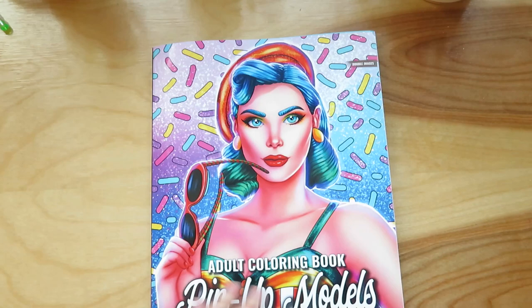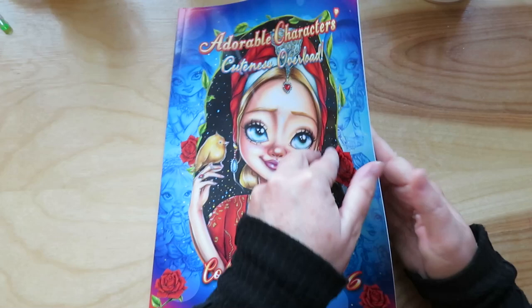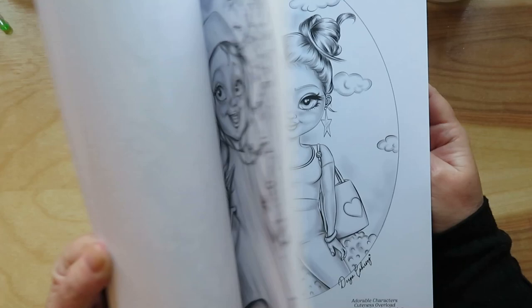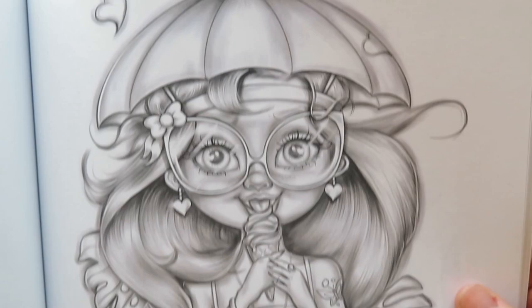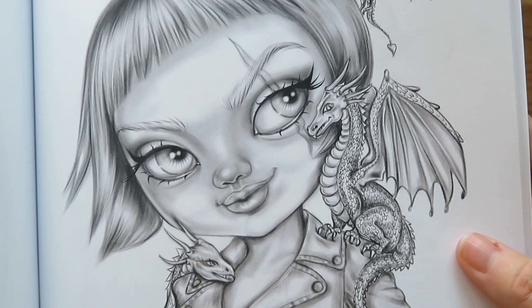This is so cute — Adorable Characters: Cuteness Overload, Grayscale Coloring Book 6 by Daria Karkasoy. Nobody can say my last name either, so it's okay. They're just so cute. I just don't even want to color it because I don't want to ruin the art — I should probably copy them and then do it. Like this one — I want it as a tattoo. She's shopping, eating ice cream, she has glasses on and it's raining. That reminds me of Daenerys from Game of Thrones. Just adorable.